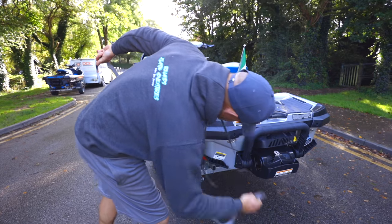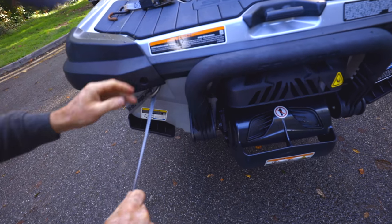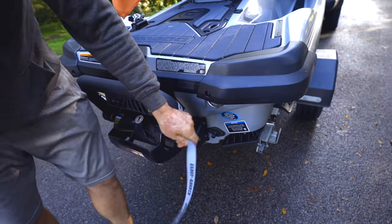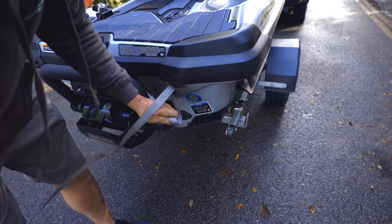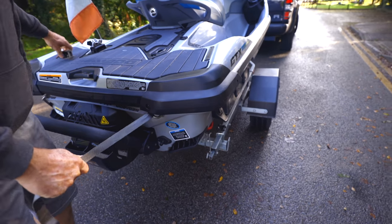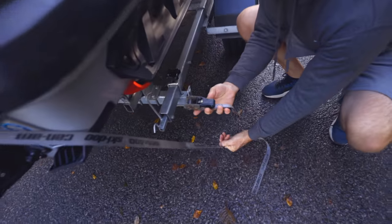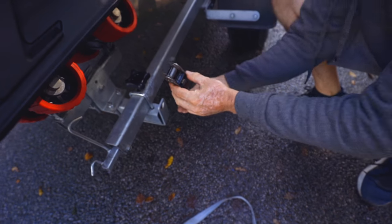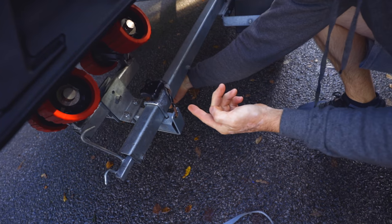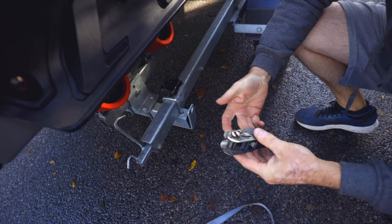Keep a bit of tension on the strap, put it through the eye at the back, keep the tension on and pull it nice and tight. If you have a ratchet strap that's long and it's going to come up and hit your ski, fold it over, hook it on here, and bring it back around — that'll shorten it up so you won't damage your ski.